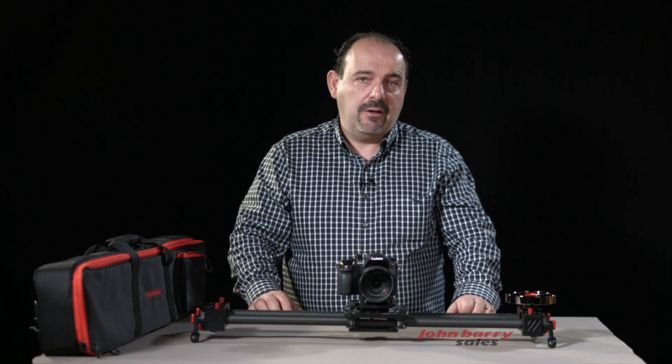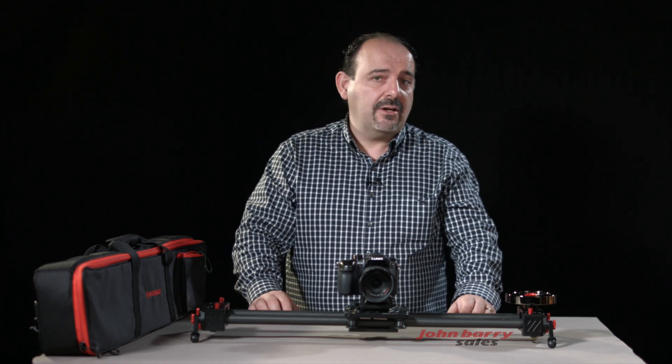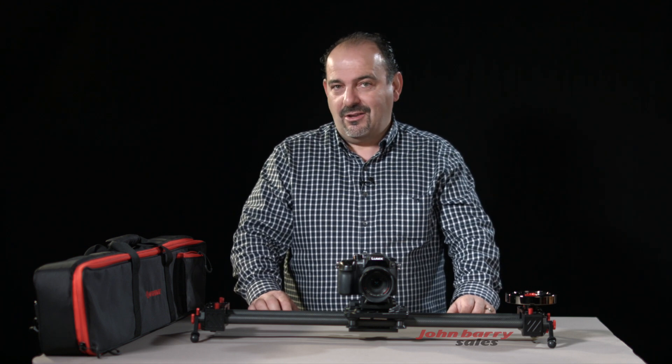In the next part of this video, we will talk about the motorised attachment for the slider and the remote controller. This makes it work for programmable moves, time-lapse functions and stop animations, with DSLR camera remote triggering abilities too.